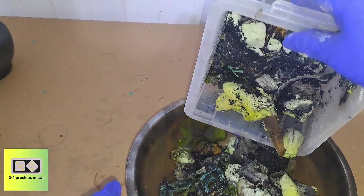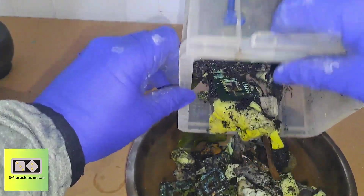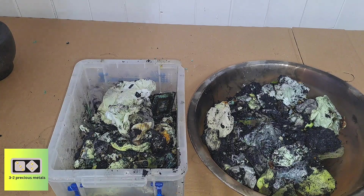The first thing I need to do is incinerate all the filters and their contents. They will be burned until no smoke is produced. I did this off camera, and here's the results.